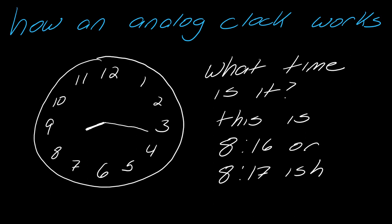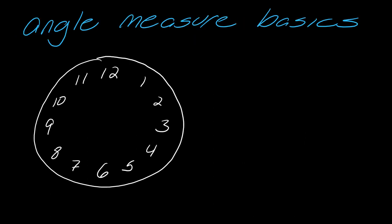You might be off by a minute or two, but the whole idea of the analog clock is it's good enough. All right, so let's talk about angle measure basics now.